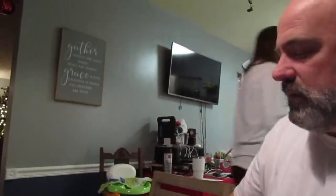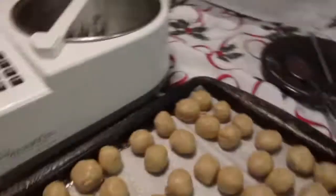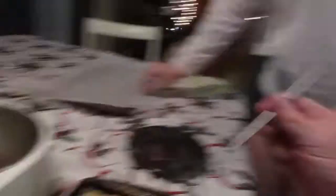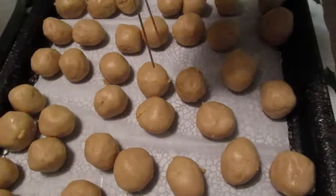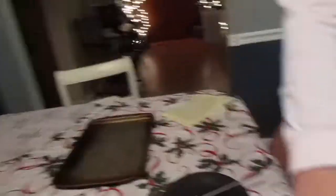All right, Jakey, are we ready to do this? Mom Amy already made up the buckeye peanut butter balls. We're going to use these super cool little prongs — touch, dip, place. Stick, dip, dip, place. Got it? Those go over there.